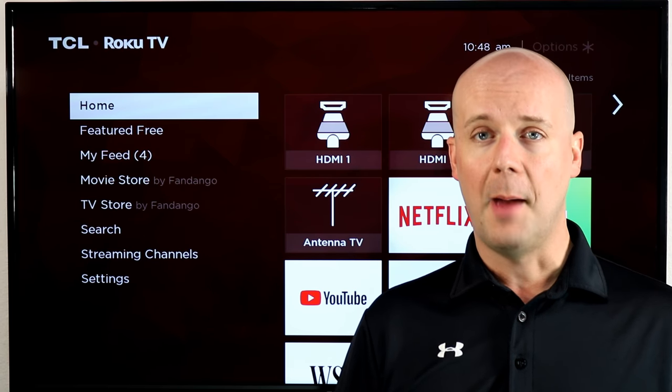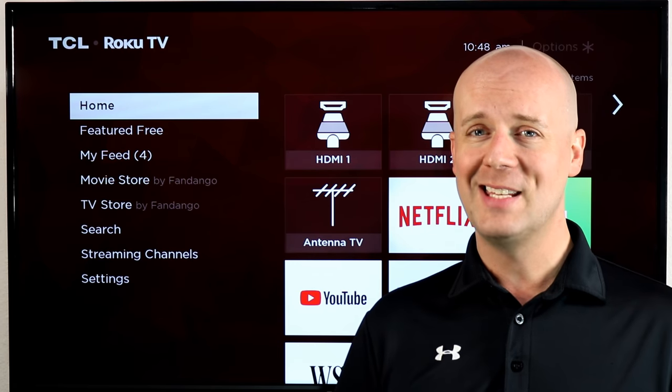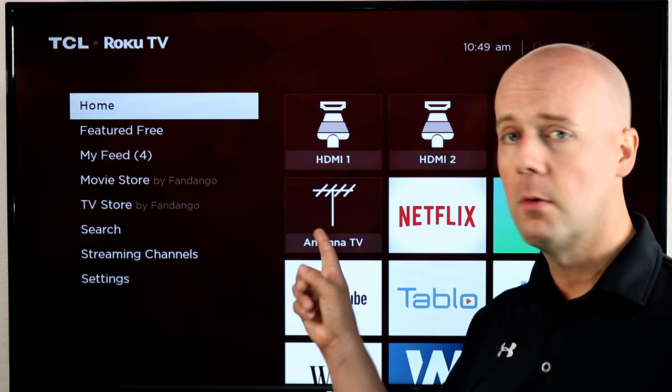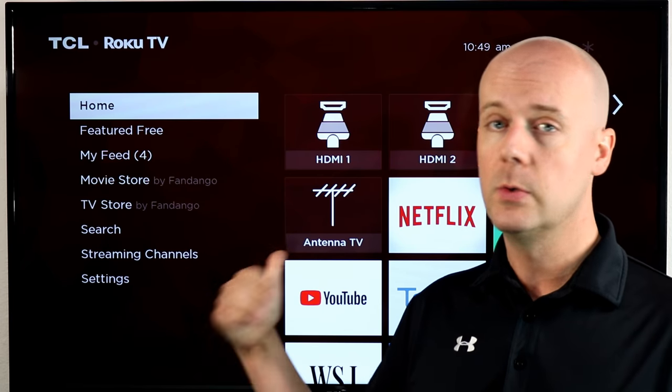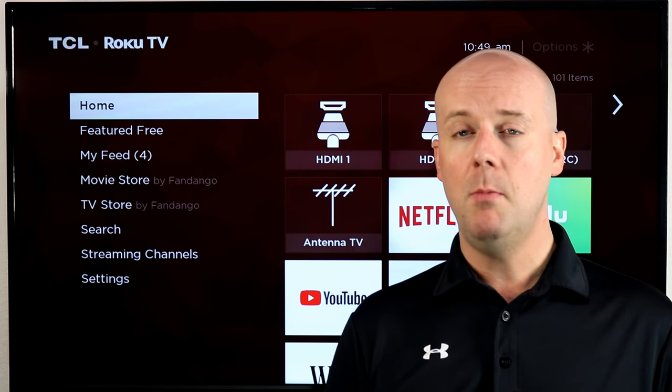Welcome back to the Core Carders News Tech Lab. Today we're going to take a look at one of the more common questions I get: how can I watch my antenna through my Roku player? Now Roku TVs are very simple — they have an icon right here, connect your antenna to your Roku TV and you're good to go. But what about Roku players, Roku sticks, and more?